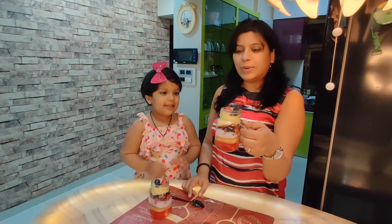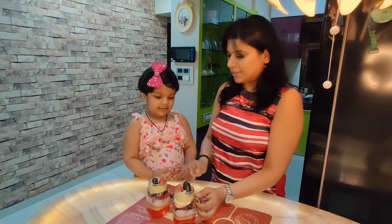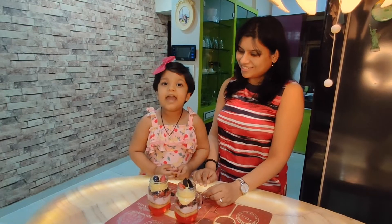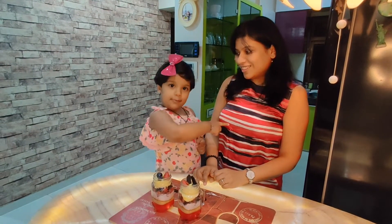Friends, you can see the beautiful layers of the strawberry pudding! Please try the strawberry pudding and could you please subscribe to Coco at Home.